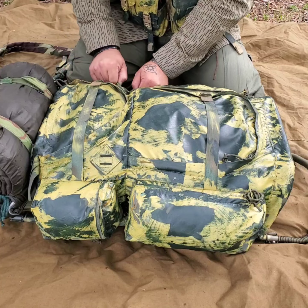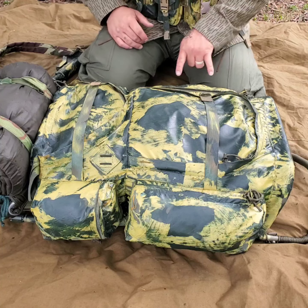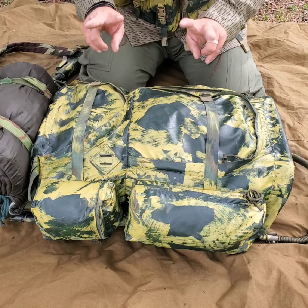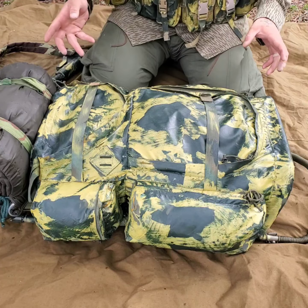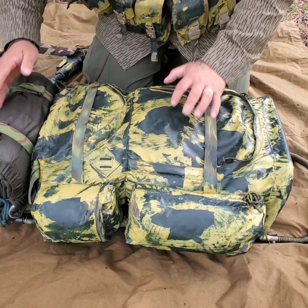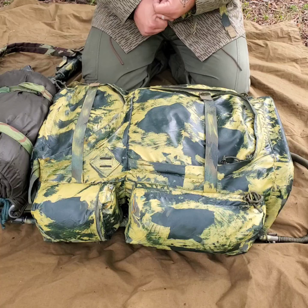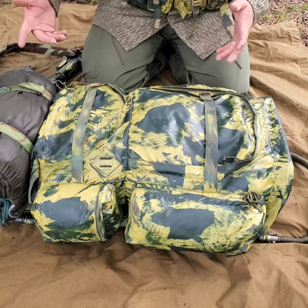This bottom side pouch has a spare boonie hat — I'm not going to pull it out because it's packed away and not something I'd need to grab quickly since it's a top pouch, not a front-facing pouch. It also has one AR mag and my backup hunting Ruger SR22 pistol. I don't have a suppressor — I've never had one. I know a Ruger Mark 2 or Mark 3 with a suppressor is a good setup, but I don't want to pay the obnoxious cost of a suppressor or a stamp tax.